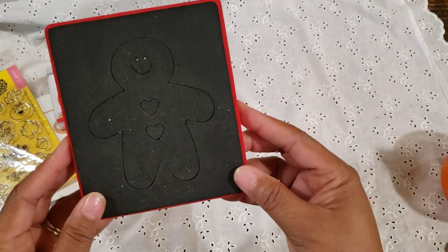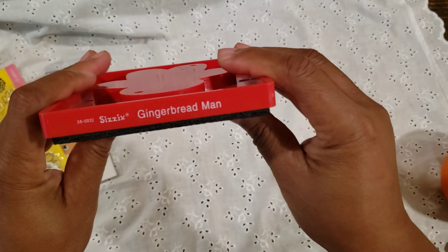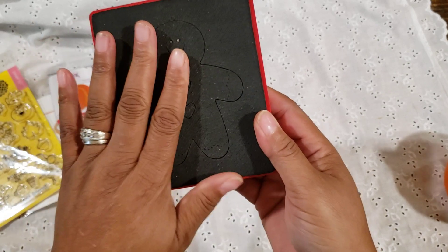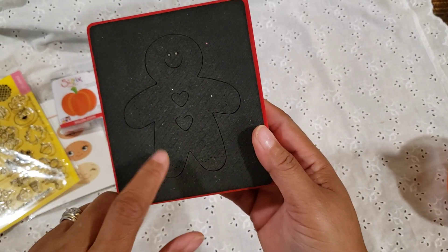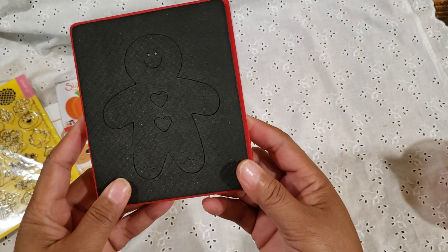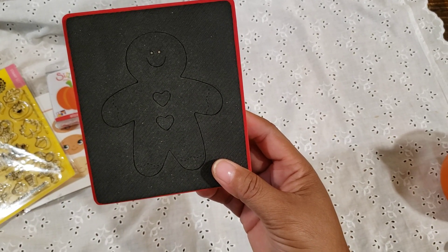Then I used my gingerbread — I think this is just the Gingerbread Man die. This is a retired die, so if you still don't have it, you can go on eBay or some resale sites to find it. You can find this one fairly easily.